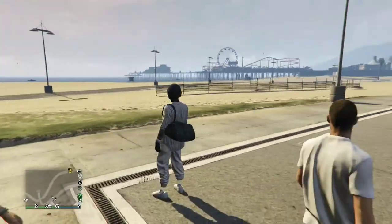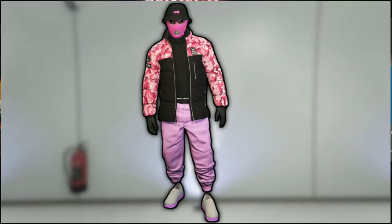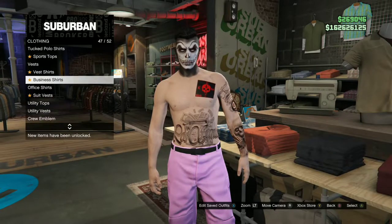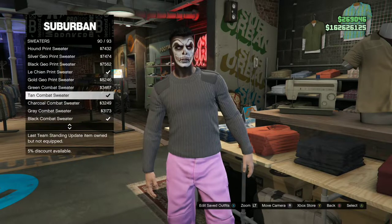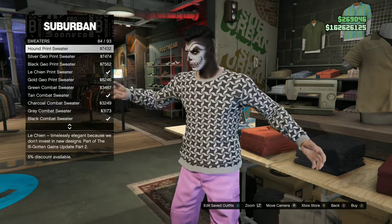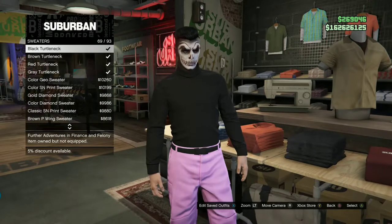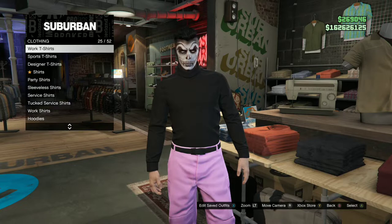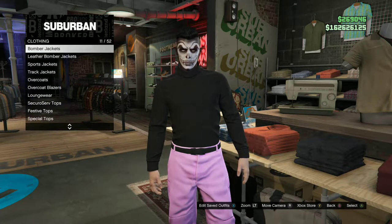For the next outfit tutorial, you'll be needing pink joggers. With the pink joggers, I'll be showing you how to make this cool try hard outfit. Go over to the closest clothing store, go to the top section, go over to Sweaters, and purchase the Black Turtleneck. After you purchase it, back out once and find the category called Sports Jackets.